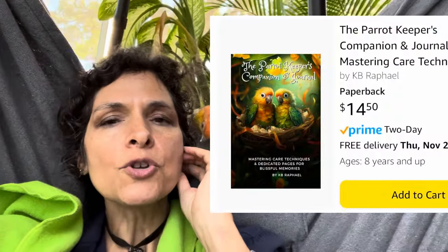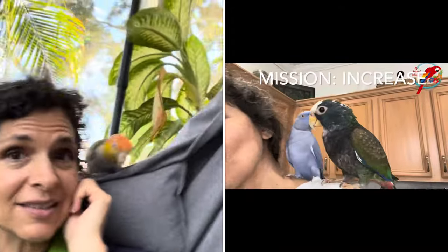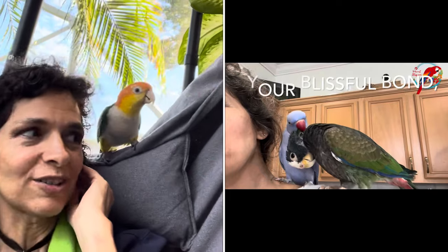Hey guys, I'm Kaylin, the author of The Parable Spawn. My latest releases are my 30 Perfect Apartment Parrots and my new Parrot Companion Care and Journal, which just got published. I'll tell you about those at the end. If you have a new parrot, it's an invaluable tool, especially if you're new to parrots. My mission is to help increase your blissful bond so that you can weather the storm of harness training and take your parrot out for walks.